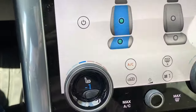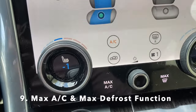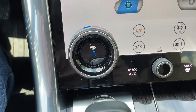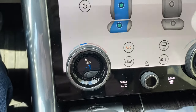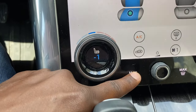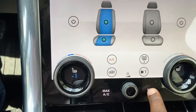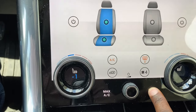Number nine: the function of the Max AC and Max Defrost controls. People may think their vehicle is broken because pressing these buttons normally does nothing. To activate them, you have to press and hold for a second and then they'll turn on. Press and hold — there it is. The same applies to the defrost: press and hold to turn it on, and press and hold again to turn it off.